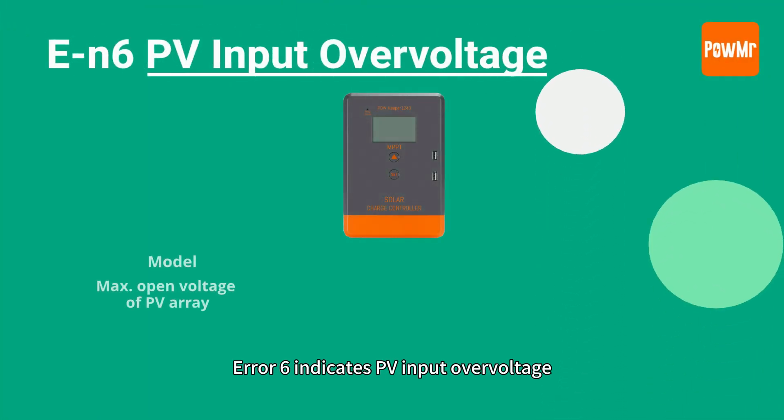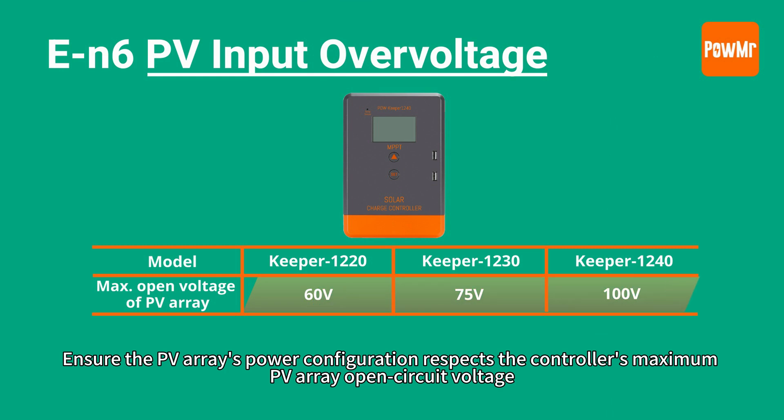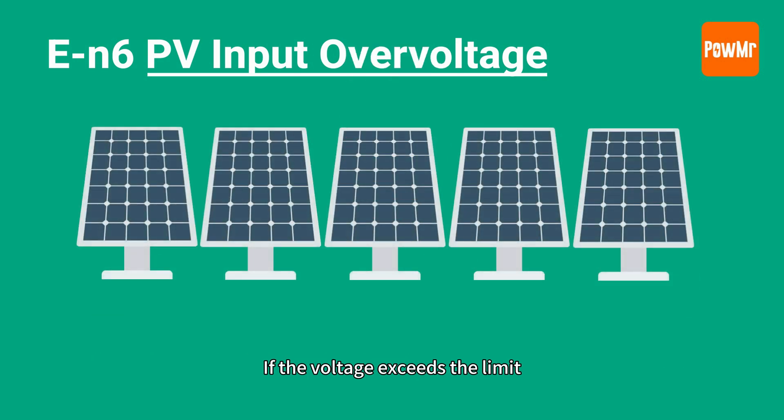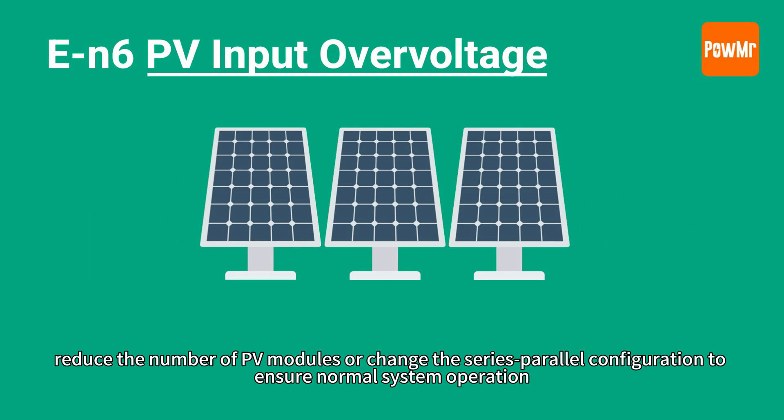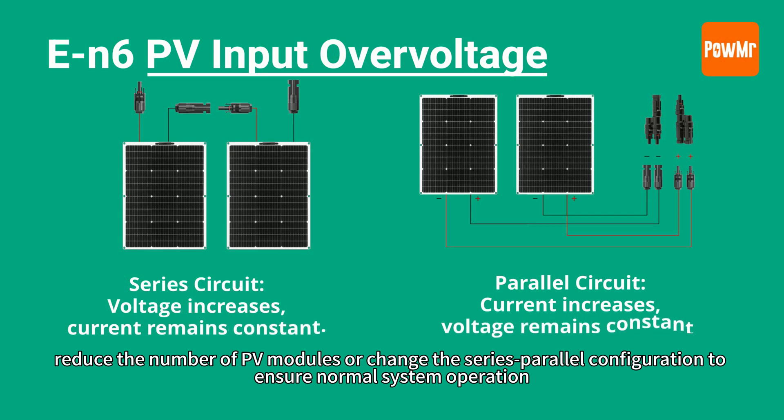Error 6 indicates PV input over-voltage. Ensure the PV array's power configuration respects the controller's maximum PV array open-circuit voltage. If the voltage exceeds the limit, reduce the number of PV modules or change the series-parallel configuration to ensure normal system operation.